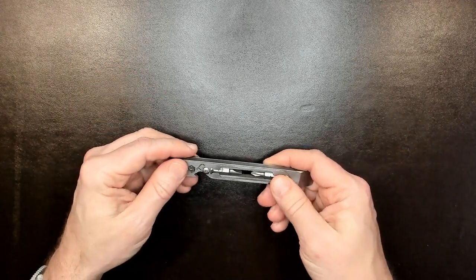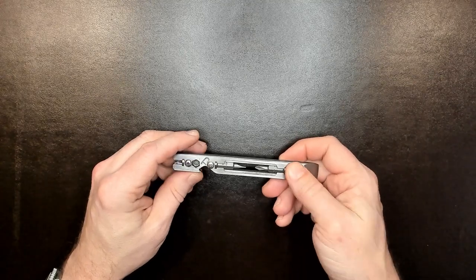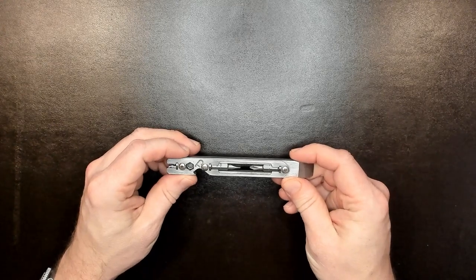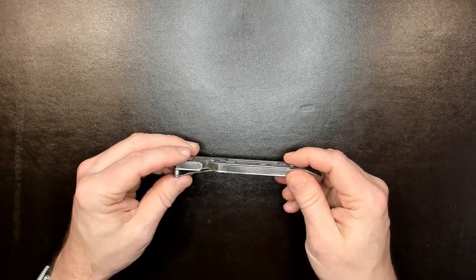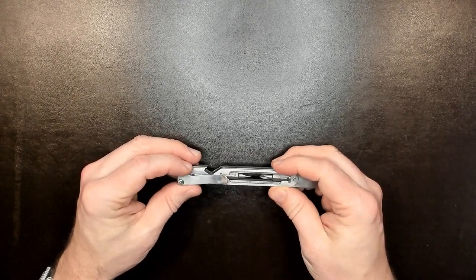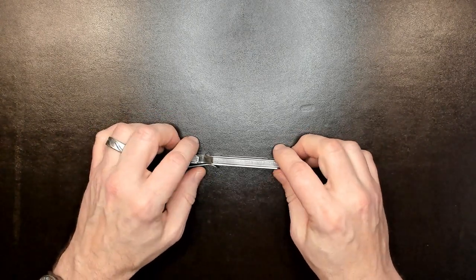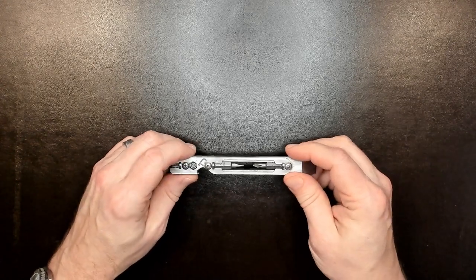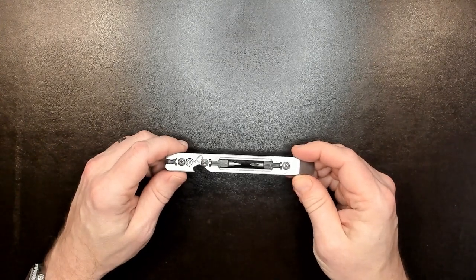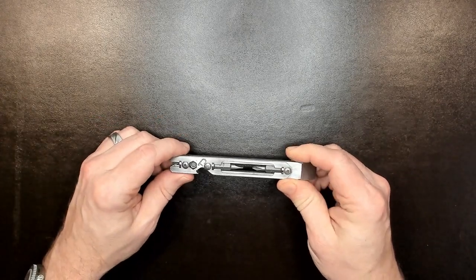These are the stock bits — calling them "factory" feels a little overstated. This is a person working in Virginia who hand assembles these things, probably more of a labor of love and a small shop business rather than a factory operation. So let's talk about the excellents, yays, nays, and no-goods of this tool. Then we'll talk about whether or not I'd recommend it, what I'd like to see in the next version, and we'll summarize it. There are chapter marks in the timeline if you want to skip around.